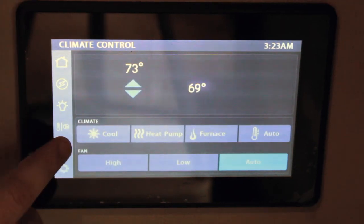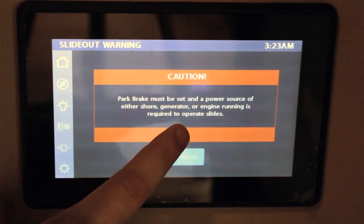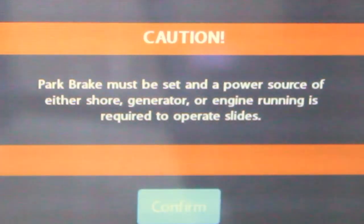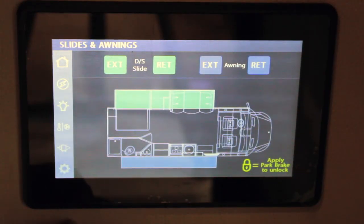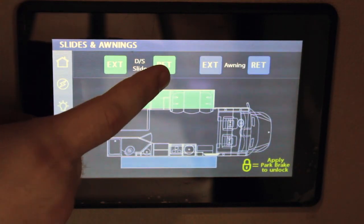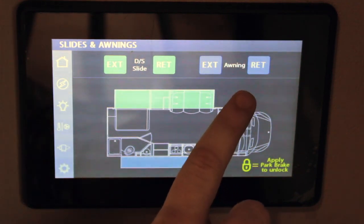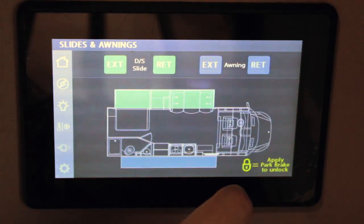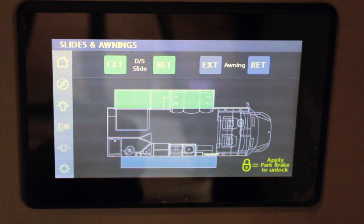The next page is your slides and awning. It's going to warn you to make sure the park brake is set and your power source — either shore power or engine running — is required. You're going to get a digital readout of your floor plan. Up top you'll see the slide, and this is where you would press and hold to extend or retract that slide. Then to the right, you have your awning — press and hold for a second to retract, or press and hold for a second to extend.